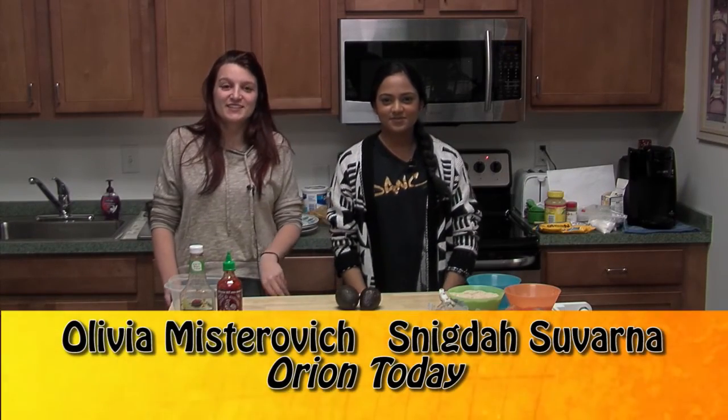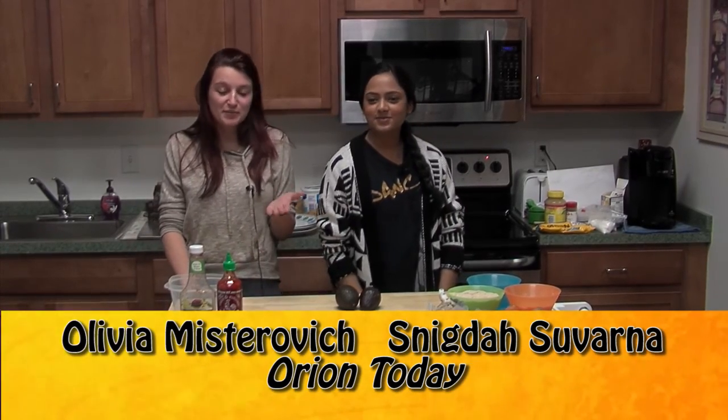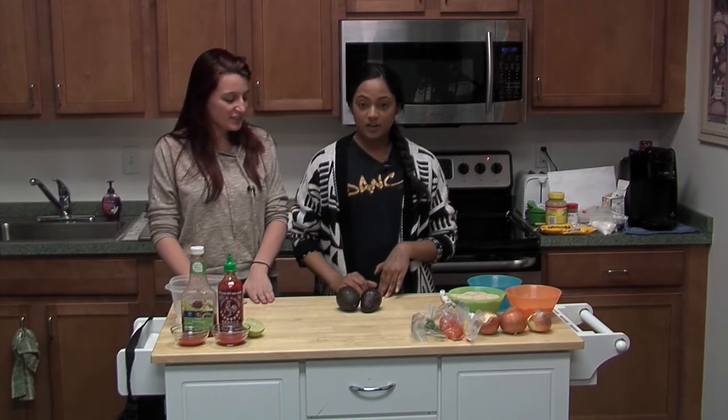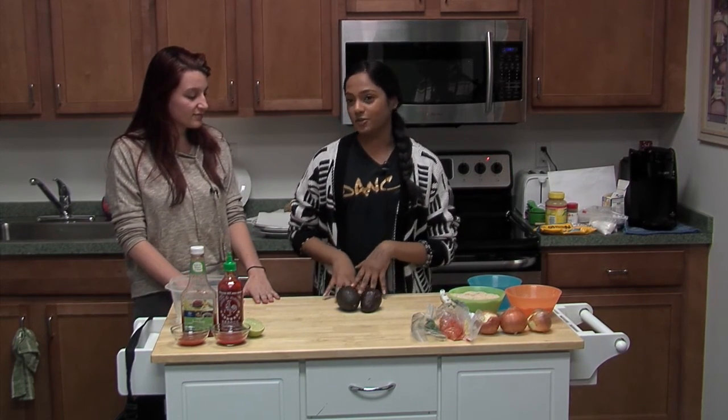Hello folks and welcome to Orion TV. My name is Olivia and I'm joined by Signella. Today we are going to be cooking — our first dish is going to be onion ring guacamole and our second dish is going to be edible cookie dough.